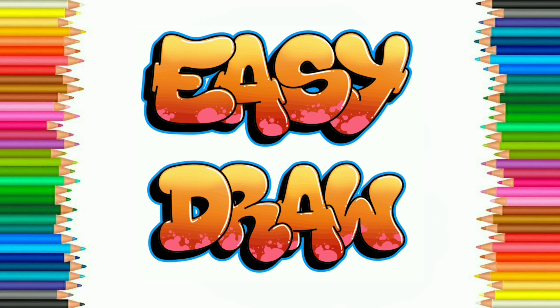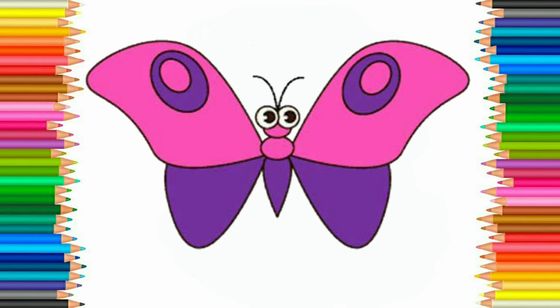Hello friends! Welcome to EasyDraw YouTube channel. Here we learn to draw easily and step by step. EasyDraw YouTube channel improves your drawing skill step by step. So let's start. Today we are going to draw a butterfly.